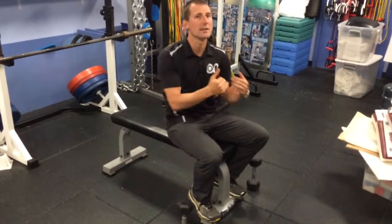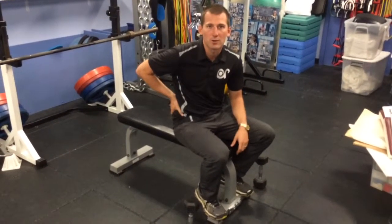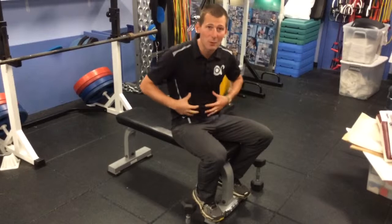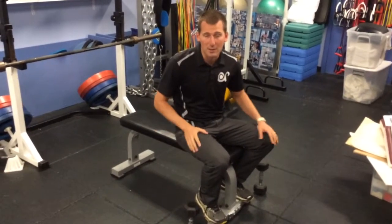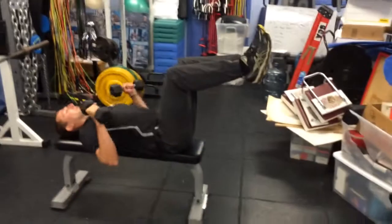However, one thing I always see people doing is having their legs up during bench press. When I ask them about it, they'll say, 'We don't want to put too much stress on our low back,' or that having their legs on the ground arches the back and puts more stress on it. So if you don't know what I'm talking about, it's people at the gym doing bench press with their legs up like this.